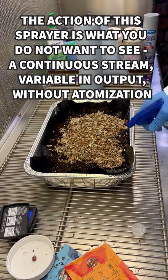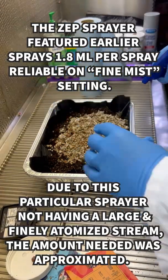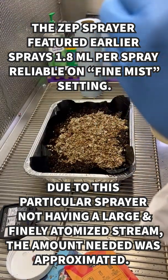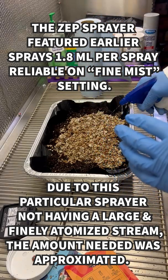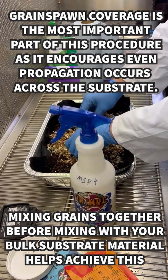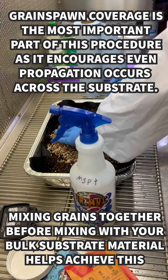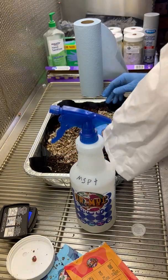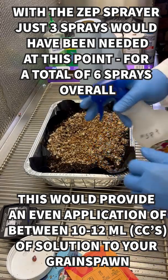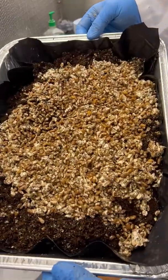We've got a little bit of prime here, so we're going to do three sprays. A couple more because this doesn't seem to have a fine mist yet. Then we're going to mix it together. Let's spray it a little bit more and mix it. At this point we're going to mix everything together.